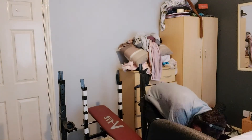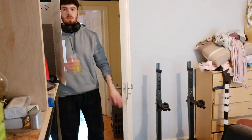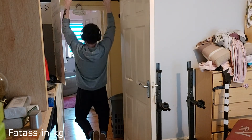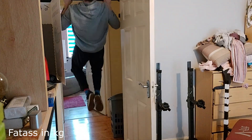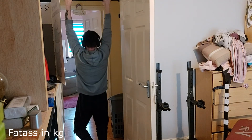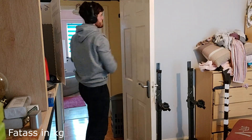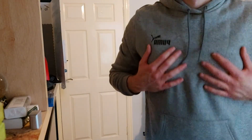I usually just finish it off with some pull-ups. It's a small workout, only three things. I did arms yesterday so I'm not doing arms today, just some pull-ups — around six for three sets, nothing hard, just get that back thick. Gonna get them tits to make the boys wink.